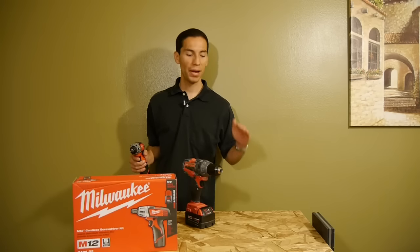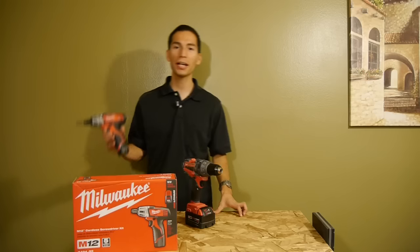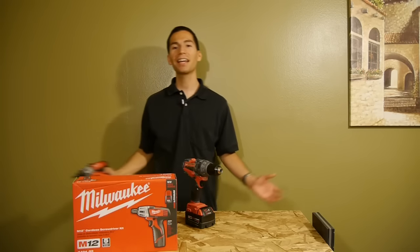All right guys, I hope you enjoyed this video. Make sure to like this video, subscribe, and comment. Let me know what you guys think of the original M12 screwdriver from Milwaukee. Thanks for watching.